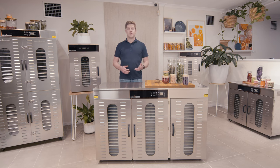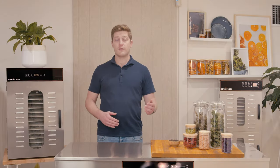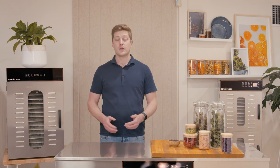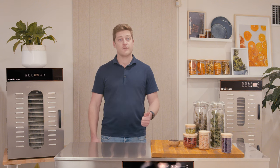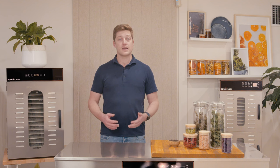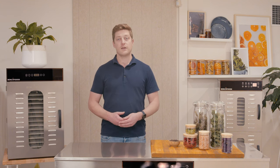Thanks for watching, guys. I hope I was able to answer all of your questions. If you have anything further, head over to our website — on the product page we have a full list of specifications for this unit and all other units. Alternatively, you can contact us via website chat, email, or phone. We're open 24 hours a day, seven days a week, and we wish you all the best on your dehydrating adventures.